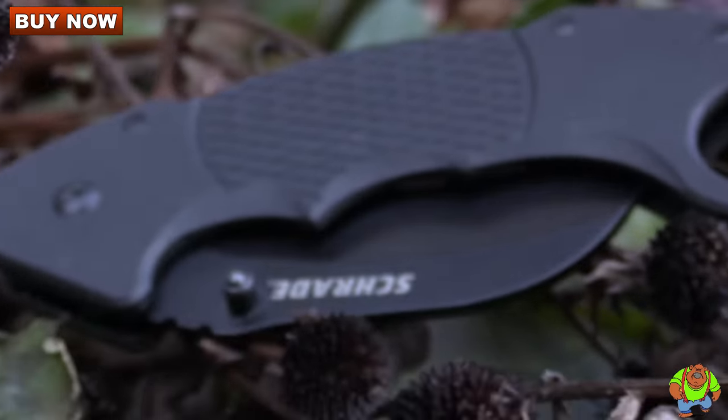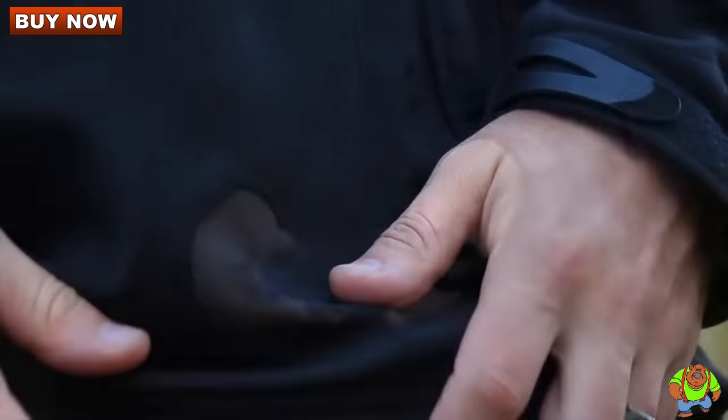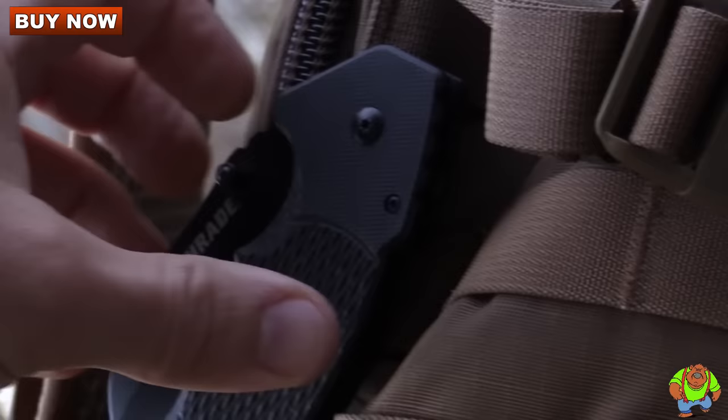With a closed length under 6 inches and an overall weight of just over 6 ounces, the SCH110 is easily carried in a pocket or clipped virtually anywhere via the heavy-duty belt clip.